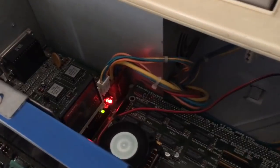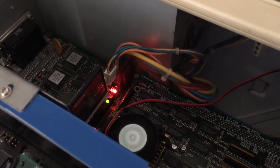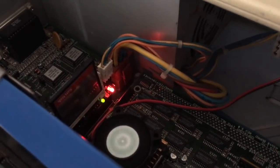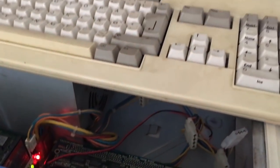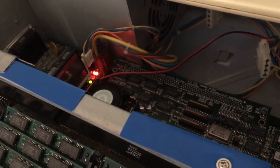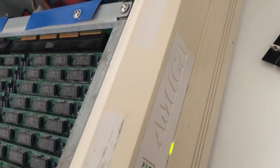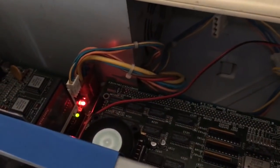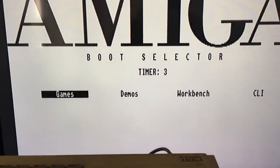I just installed the compact flash card reader and gave it some power. I put on my 60-gigabyte compact flash card and when it loads the middle LED lights up — and also this other light flashes. Nice little detail. Let's enter Workbench.